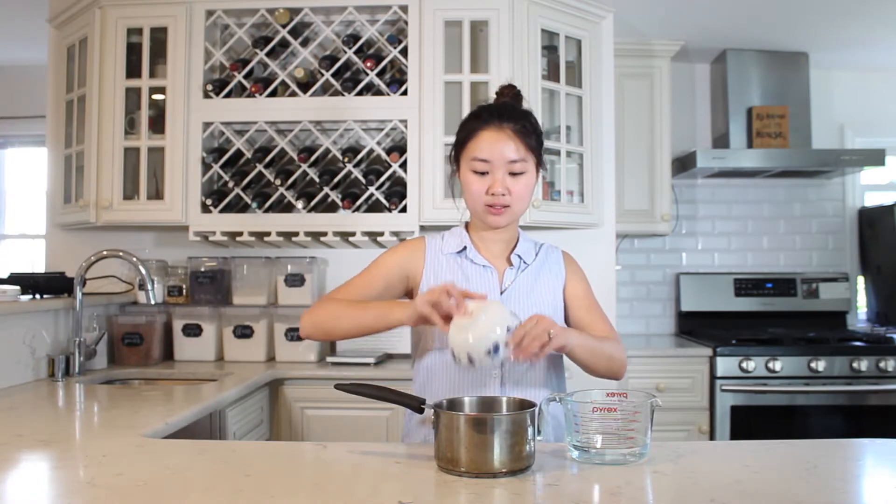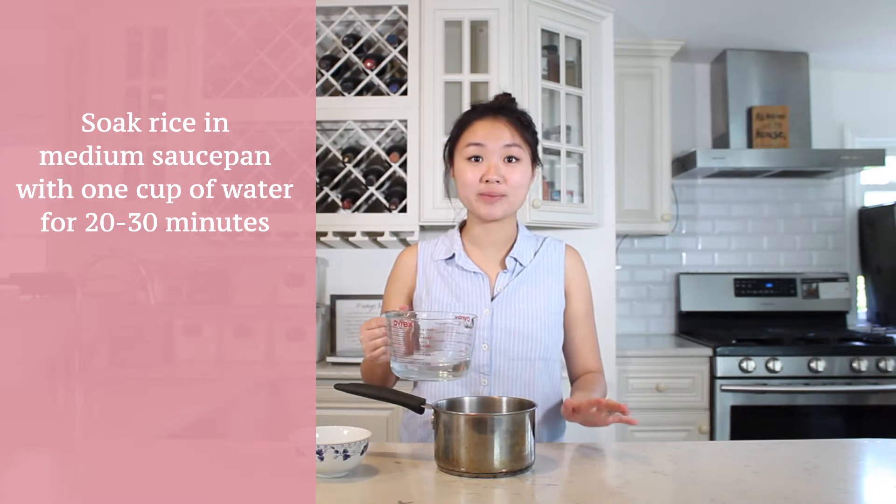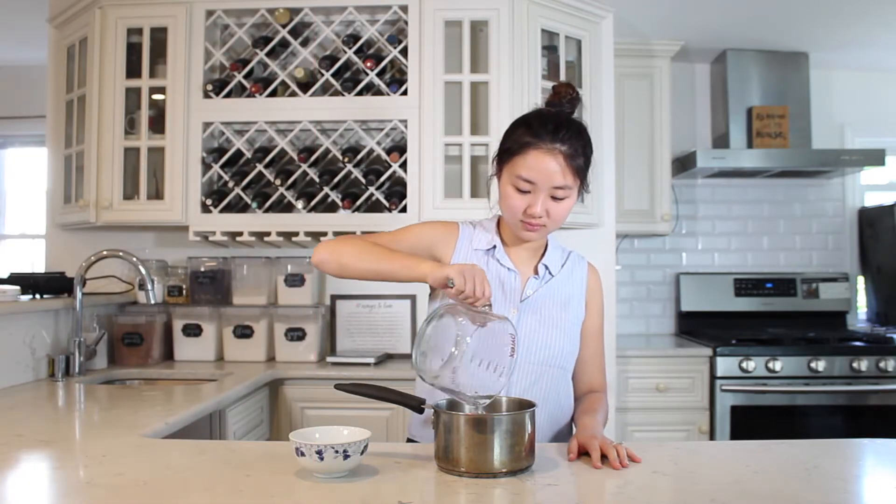Let's begin! To start, I have one cup of sticky rice that I'm going to put in my medium pot, and I'm just going to soak it in one cup of water for 20 to 30 minutes. I'll stir it a little bit to make sure all the rice is covered by water, and then I'm going to set a timer for 25 minutes and come back to this.